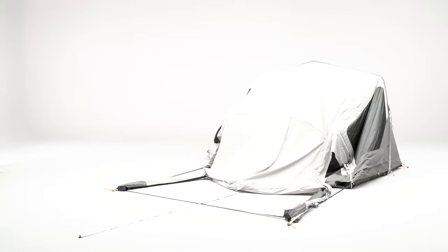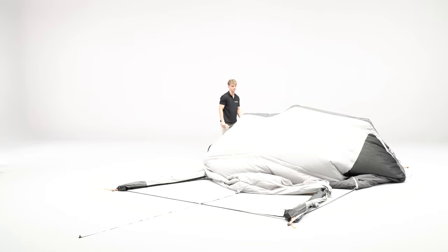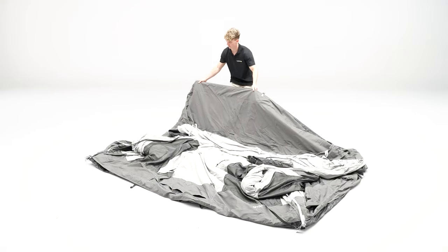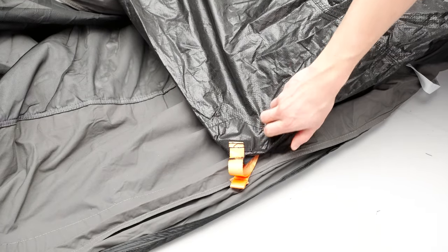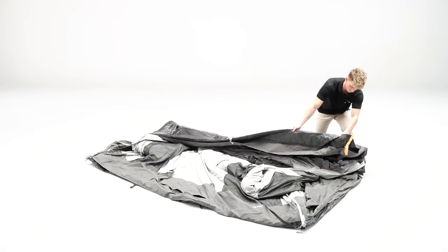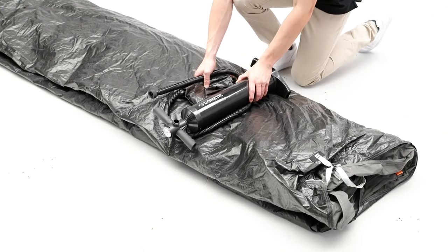Once the tent has been unpegged, unscrew all the inflation valves to deflate the airframe. Then fold the tent, matching the orange corner to the orange tent folding line, and continue to fold. Place any tent accessories onto the ground sheet.